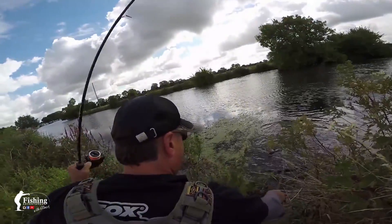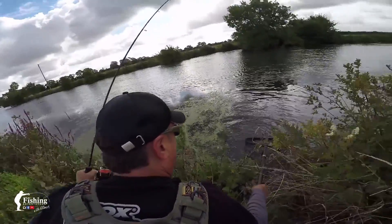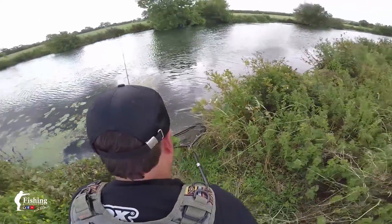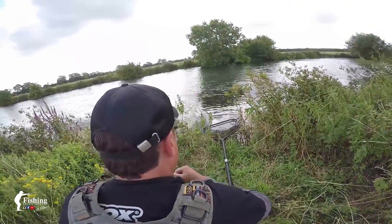Come on then, let's get him in the net — yes! Perfect. Let's get the mat ready and have a quick look.